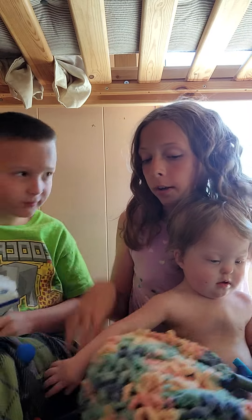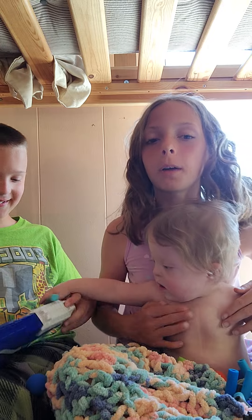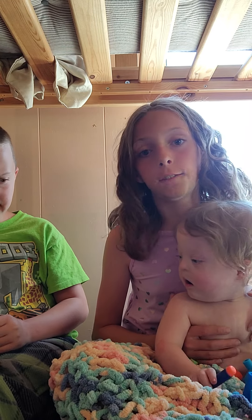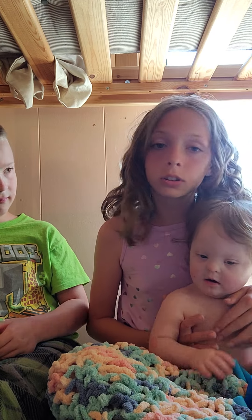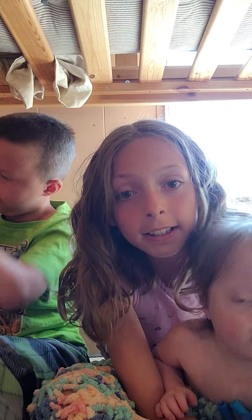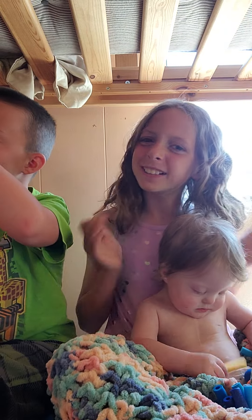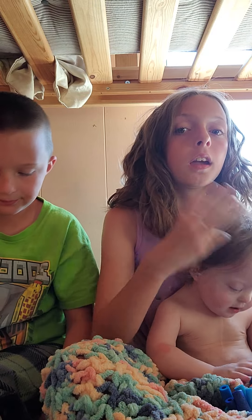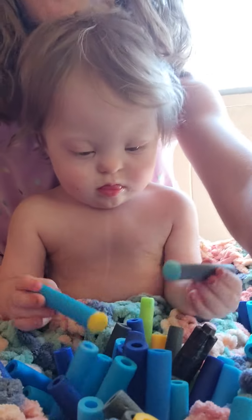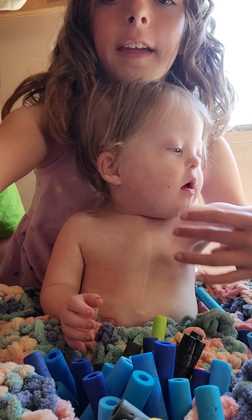There's one more thing I want to talk about, and it's her heart. She was born with three holes in her heart, and her blood was flowing backwards, so she had to have surgery. See that scar right there? That's from her open heart surgery — they actually cut open her heart. It was a serious surgery.